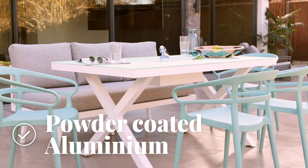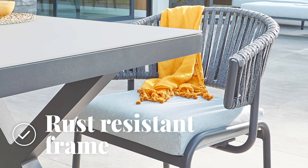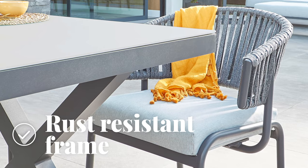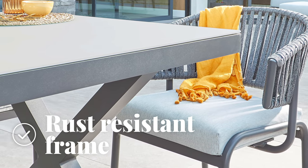The frame is made from powder-coated aluminium, creating an effortlessly modern and matte-looking finish. The natural qualities of aluminium mean it doesn't rust, so you needn't worry about your garden table during those summer showers, as it's easy to clean and fit for outdoor use.